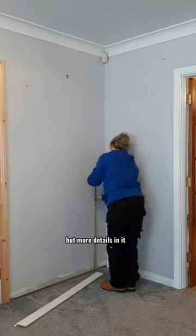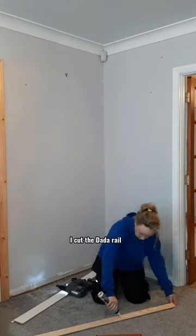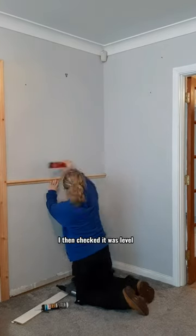There is a longer version of this with more details, but for anyone who wants a really quick one, this is how I put up data rail. I measured the height I wanted, I measured the width I wanted, I cut the data rail, I used no more nails and I used my nail gun to secure it to the wall. You could use a hammer and panel pins.